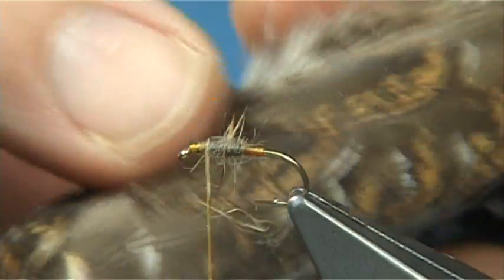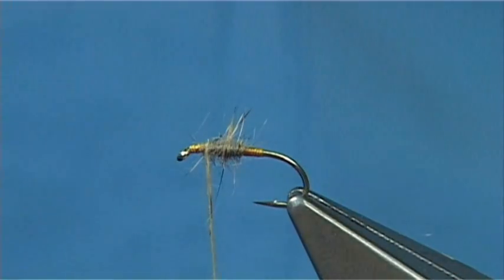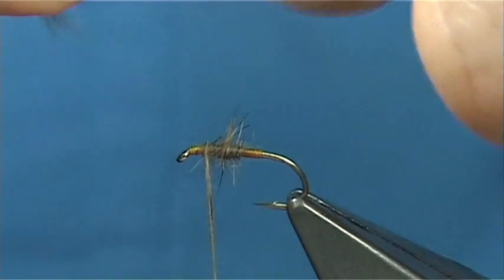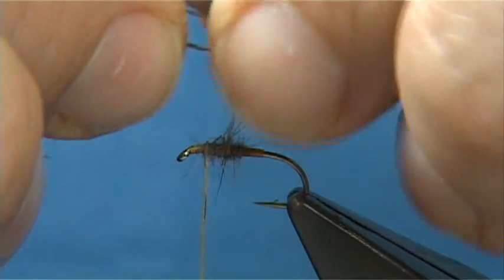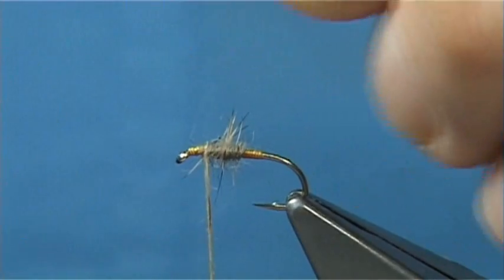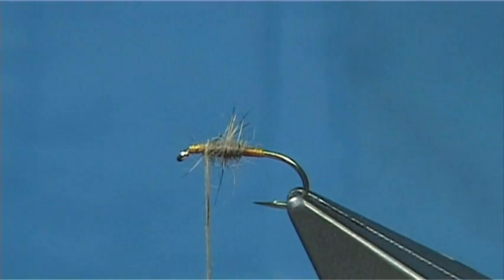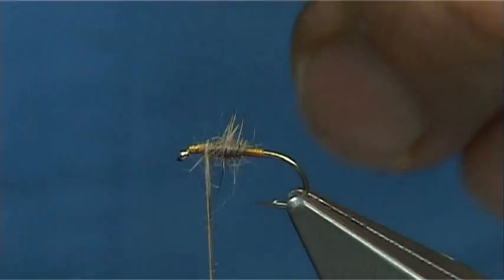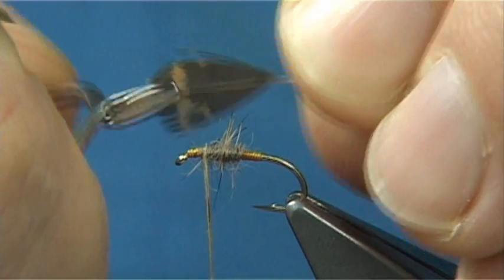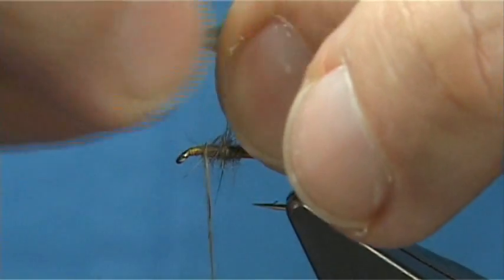Now for the hackle I'm using a grouse covert feather — these ones here. I've already taken one off; quite easy to prepare. Make sure you've got a reasonably marked feather. You don't need a lot of fibers here — you actually take most of them away. Remove the fluff and the excess fibers just to reveal the tip. Now I've got my small hackle pliers. Hold the tip of the feather and draw back the fibers that I need, to that point there.